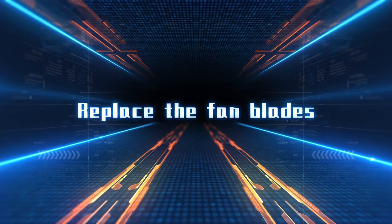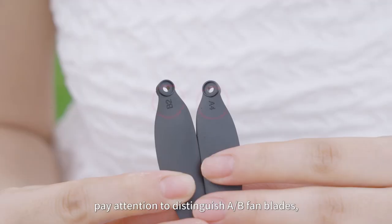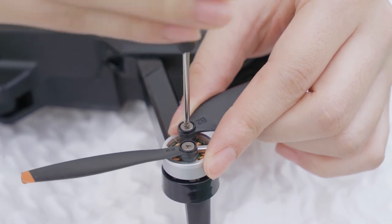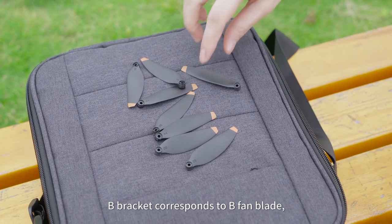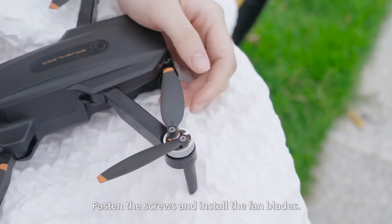To replace the fan blades, pay attention to distinguishing A and B fan blades. Unscrew the old fan blades — an A bracket corresponds to an A fan blade, and a B bracket corresponds to a B fan blade. Fasten the screws to install the new fan blades.